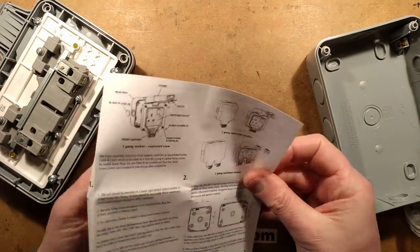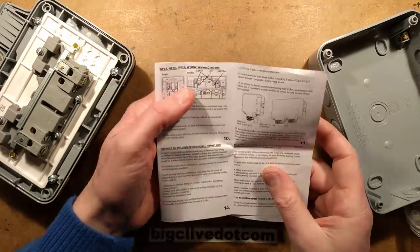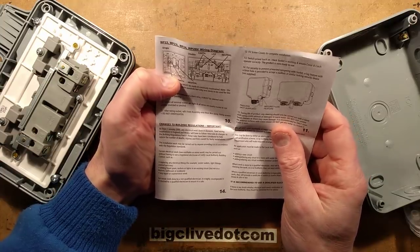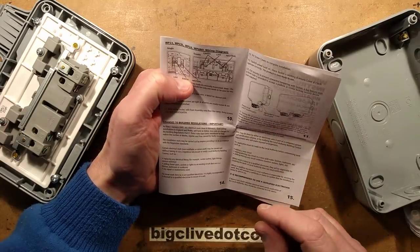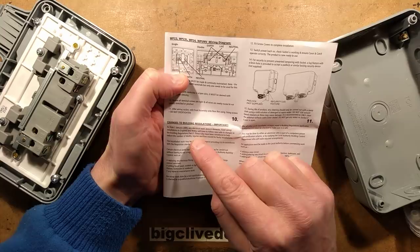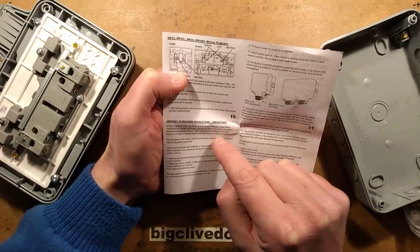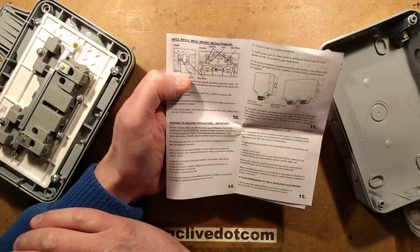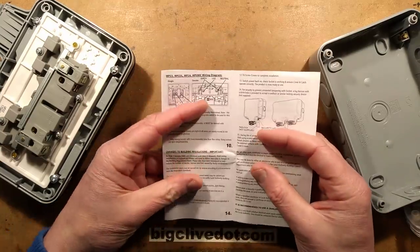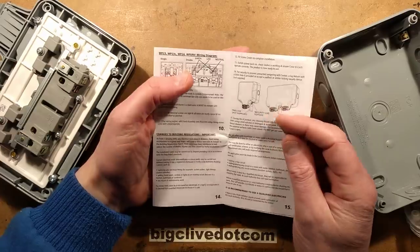The unit comes with comprehensive instructions with lots of warnings about who can and who can't do electrical work. One bit in particular notes important changes to building regulations: as from 1st January 2005, any electrical work done in domestic fixed wiring installations in England and Wales will have to follow new rules under Part P. Part P has become something of a swear word in the electrical industry. These rules were introduced to help reduce the number of deaths, injuries and fires caused by faulty installations - which is a bit unfortunate, because the number of electrical fires has apparently increased significantly since that date. That could be down to increased use of electrical appliances, or it could be down to the fact that the industry has been somewhat de-skilled in what amounts to a huge financial scam.